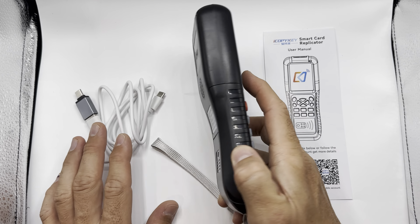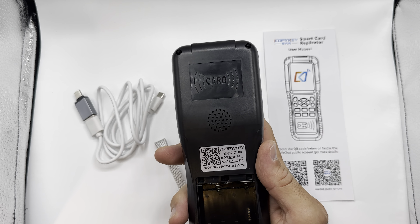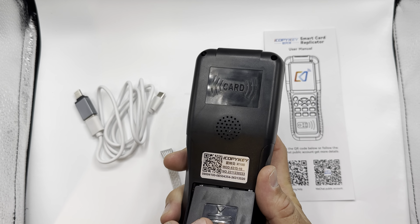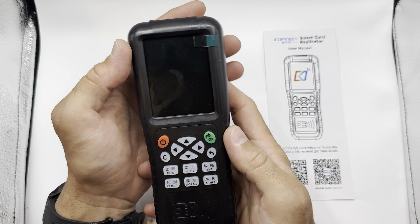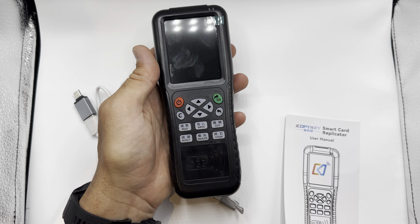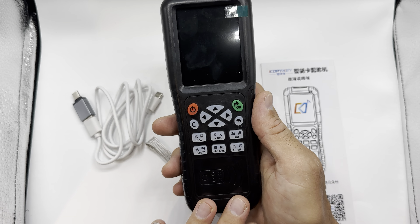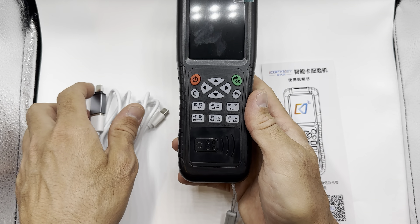They're either USB powered or via batteries — you'll need four triple-A batteries for that. You can actually just place your card, once it's powered up, on the back or down the bottom. They do come with a QR code for help and a group chat on WeChat if you need assistance.